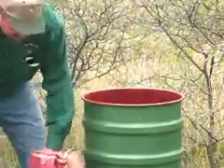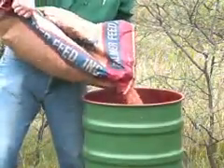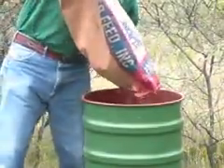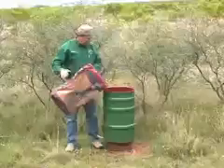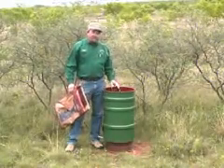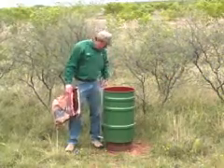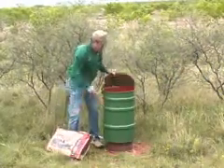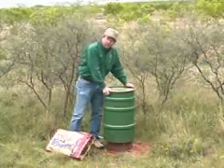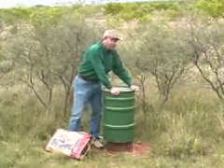How long that feed will last you depends on how many coveys of quail you have working that feeder, as well as other non-target losses. 200 pounds of milo at this particular site will last me somewhere around three months during the winter, so it's a situation where you don't have to fill them up very often.